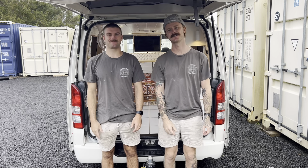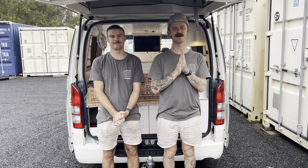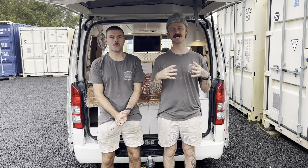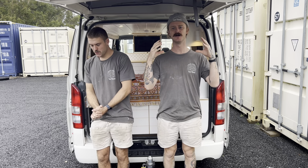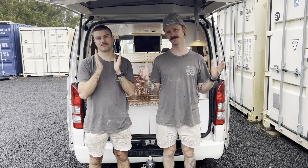Hey guys, it's Chris the Cowl from South Coast Van Video Arts. We have our latest build here — it's a long wheelbase Hiace. This is actually going to be one of the layouts we're introducing into the business over the next few months, and it's gonna be something that yeah, you'll see from us and we hope you like it.